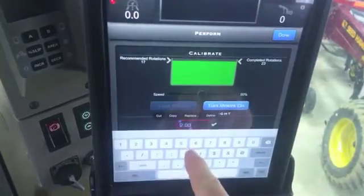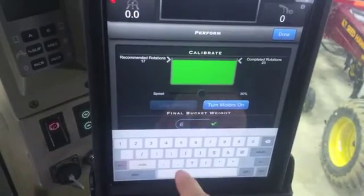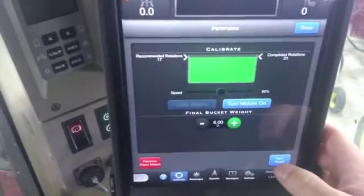Grab your bucket, weigh your bucket, and put in your measured weight — now with bucket. This will do all the math for you. Hit the check mark. I'm just estimating six pounds now that we have in the bucket. We can go to next.